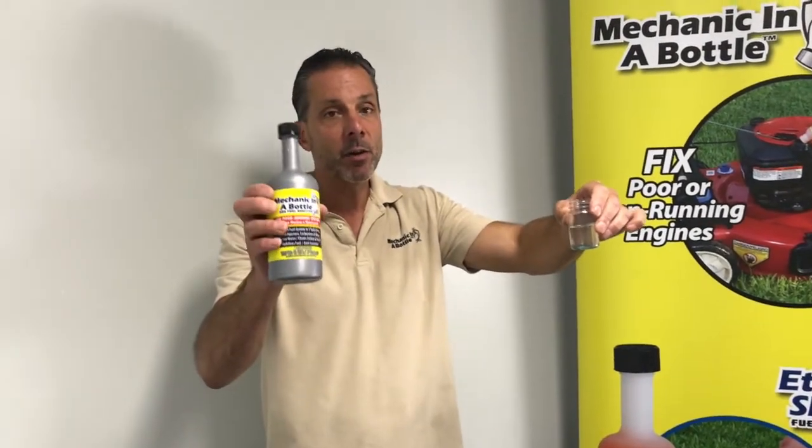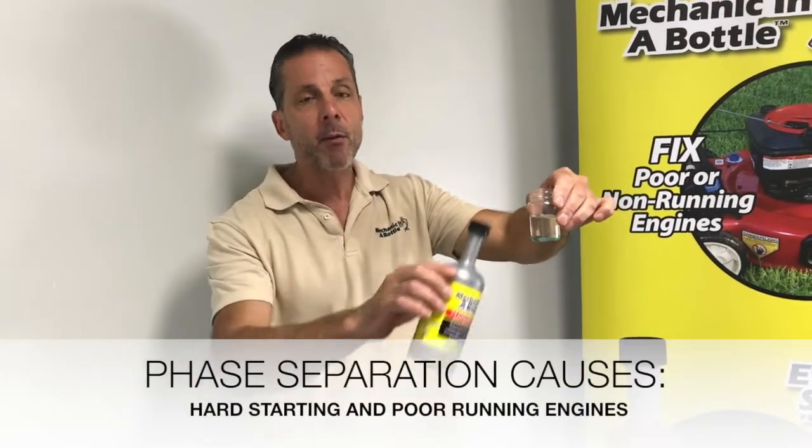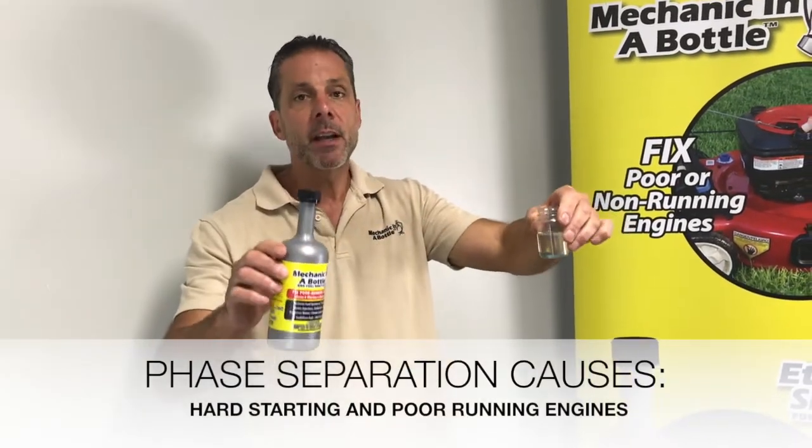Mechanic in a Bottle is the only fuel additive in the world that can reverse phase separation. That will put that water back into the fuel so it can be burned.